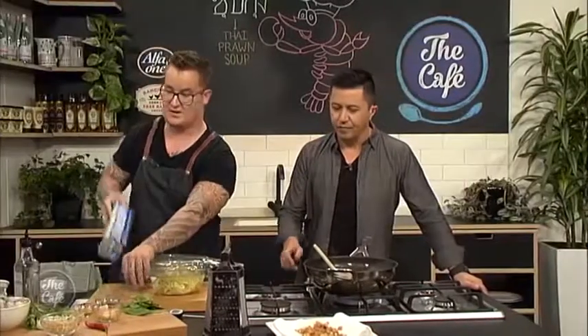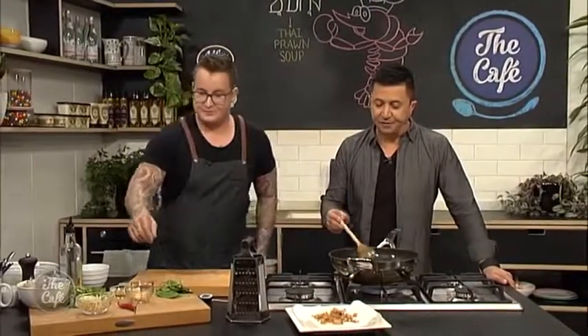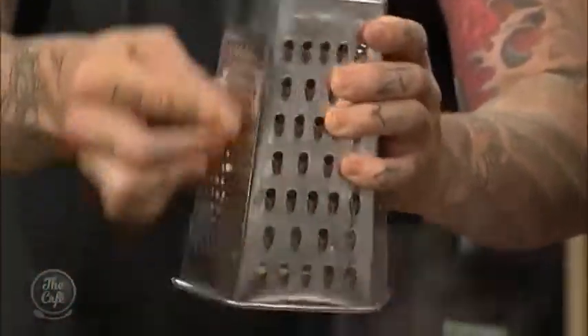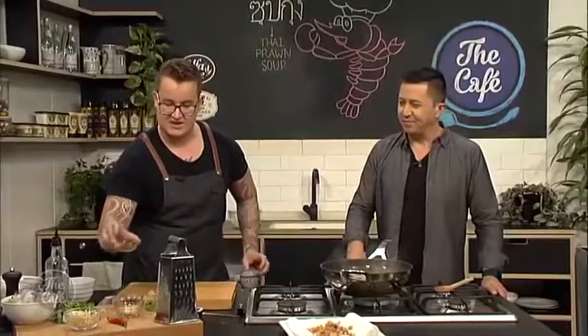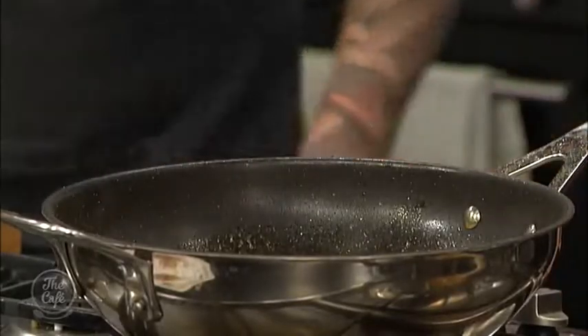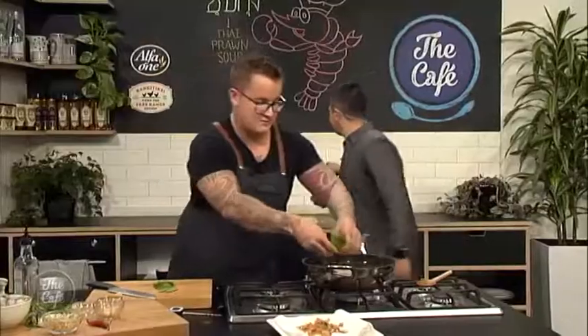We want to start balancing out the flavours in the pan. You can get the recipe at cafe.co.nz. Palm sugar — we'll grate a bit in there, and that's going to start to take on some of the tartness and the spicier side of things, it'll balance it out. Lime juice — that's going to cut through the coconut cream. Fish sauce — just for the savoury side of things. And then we've got our snow peas — I just normally give them a bit of a cut, try and keep them roughly whole, then put those in there so they can start to cook.